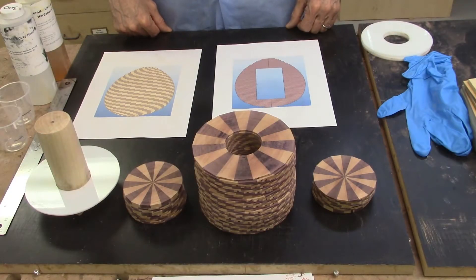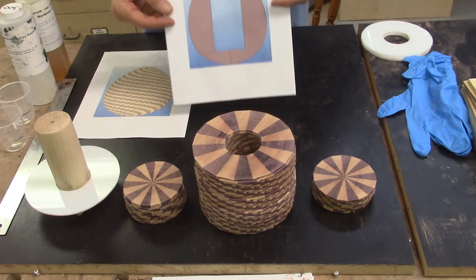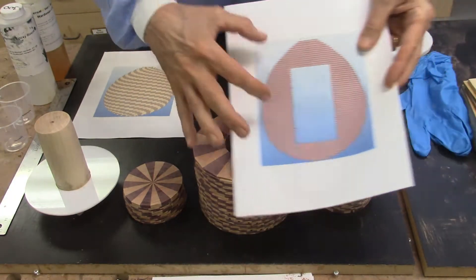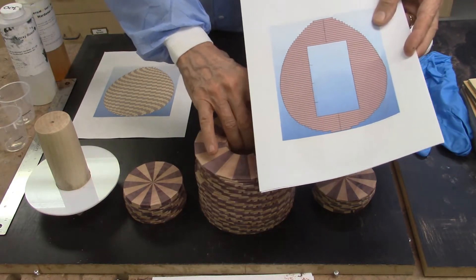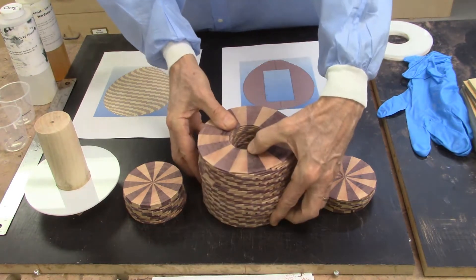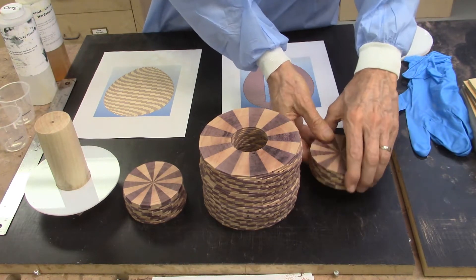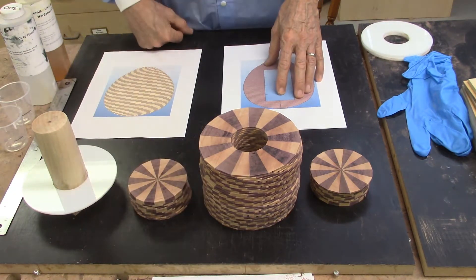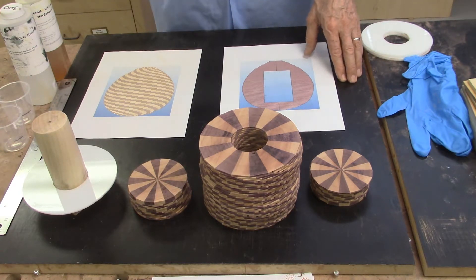I am ready to start my glue up of the segmented eggs and I have my scale drawings that I use as a guide. This drawing shows my center layers, and I will have top and bottom layers to go there — all to scale. I measured this up and I have 41 center layers ready to glue up, another 10 layers for the bottom and 14 layers for the top. So it will be 65 layers, 18 segments per layer, which is 1170 total segmented pieces of wood.